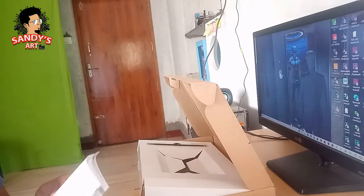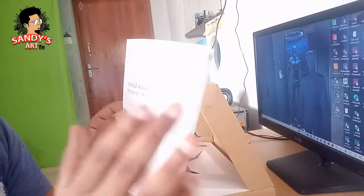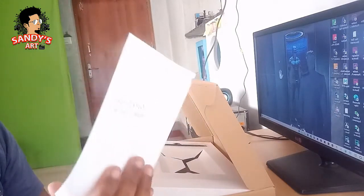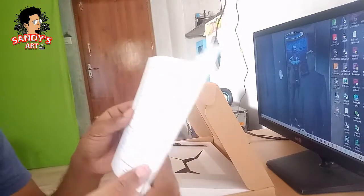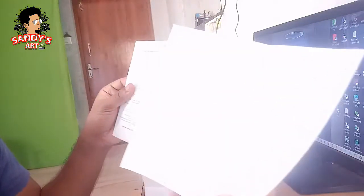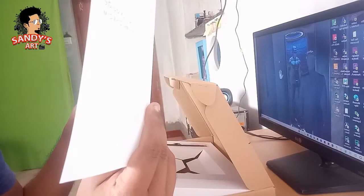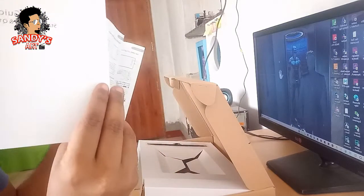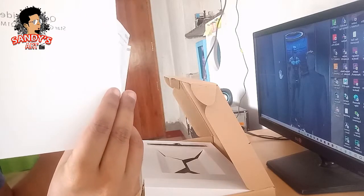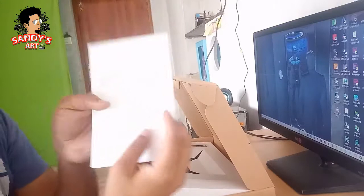If you want to know the model, the model is G960. Model G960 — you can use the same model with the same specifications. We need to install the pen; this is mostly used.